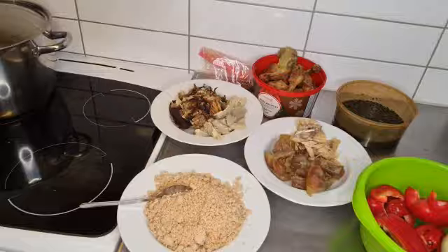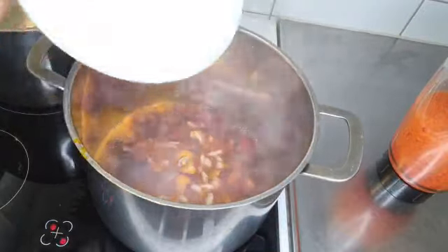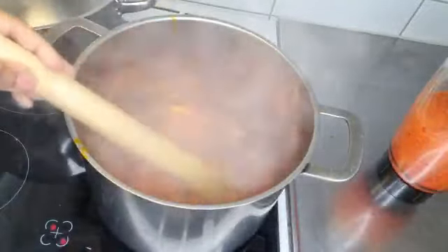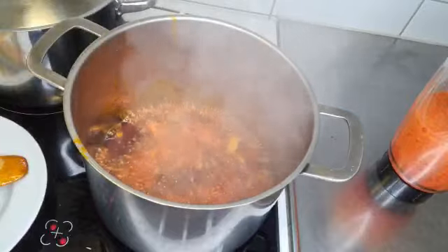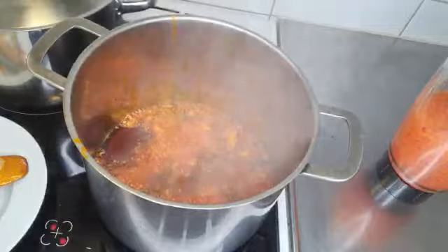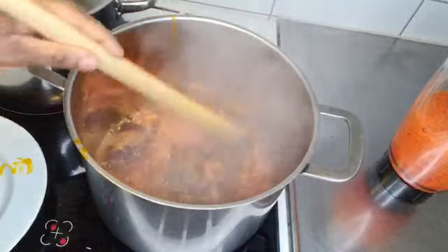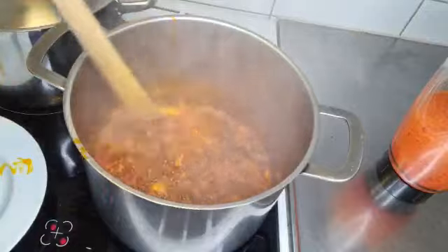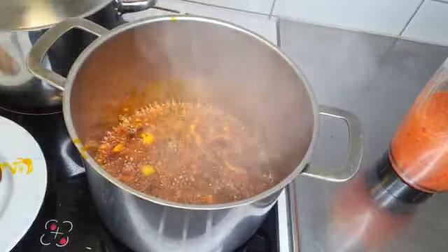I added about one and a half cups of red oil. What I'm going to do now is add my onions and then add my locust beans, because I want it to fry to give it that flavor. I'm going to allow it to fry for about 30 seconds before adding my blended pepper.